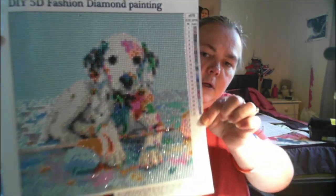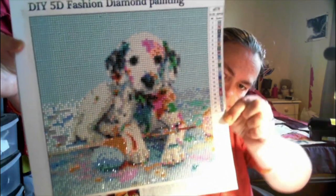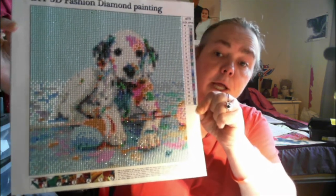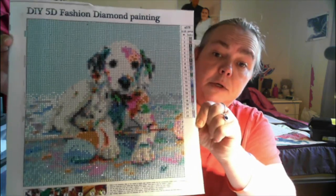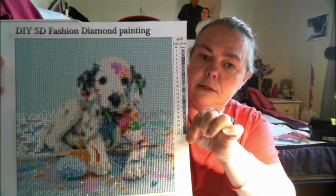I've also completed two diamond paintings that I've finished. This one here is the puppy with the paint — really cute, and that is a 30 by 30. Again, that was really nice to work on. There were a couple of diamonds with some extra plastic bits but nothing bad — really nice canvas.